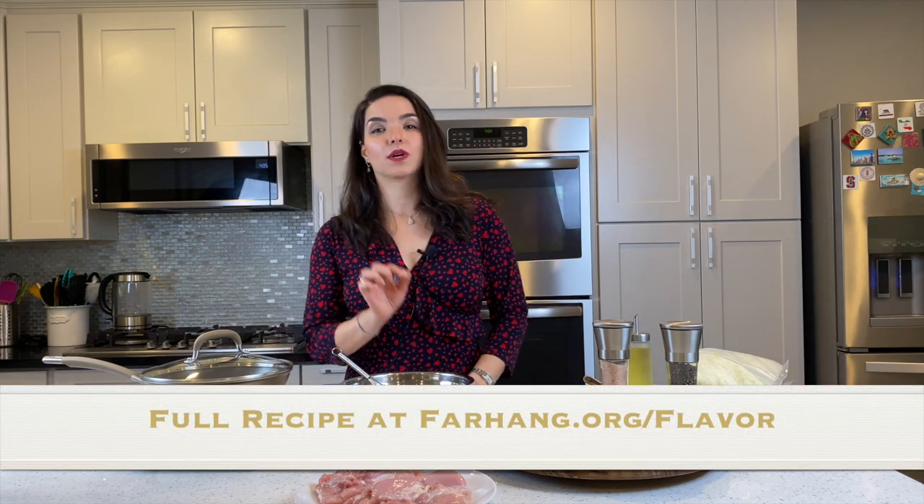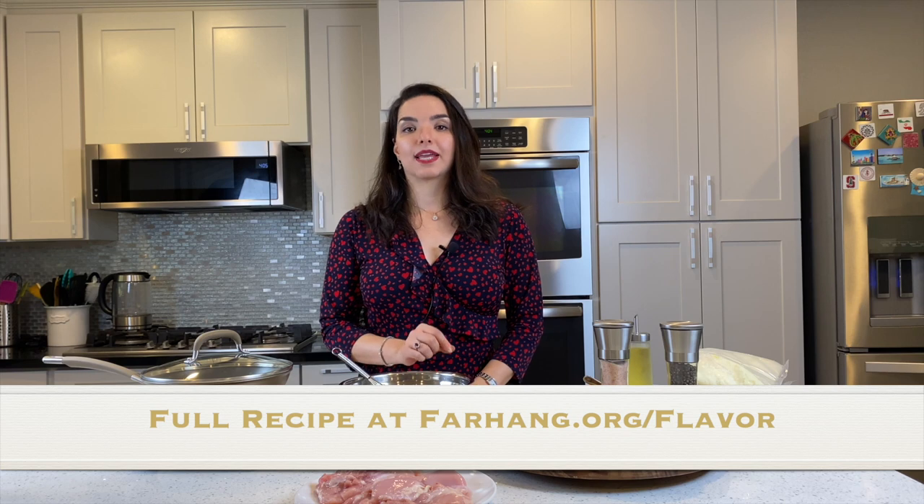The first thing you want to do whenever you make Tah Chin is having a really good, delicious, and flavorful chicken. For this recipe I chose chicken, which is the most common meat used for Tah Chin. You need boneless chicken — I use chicken thighs because of the juiciness and the flavor it gives to the whole dish. I prefer chicken thigh over chicken breast, but it's up to you.